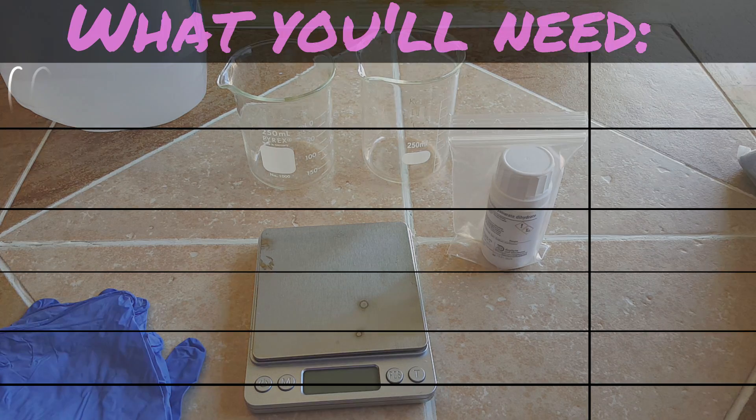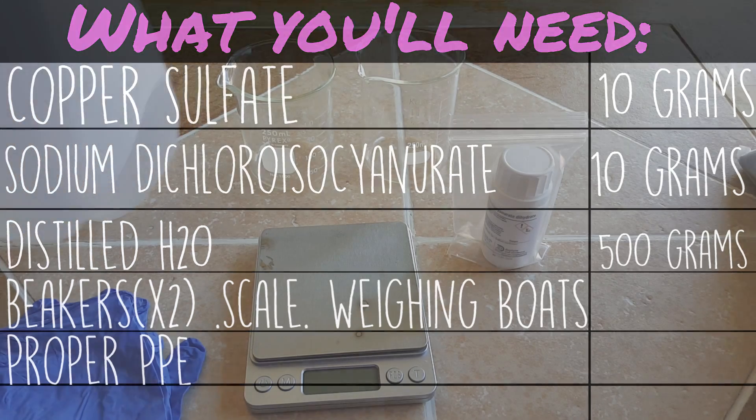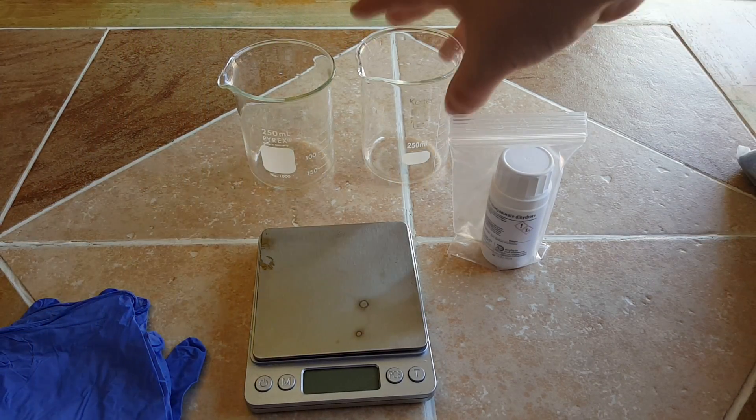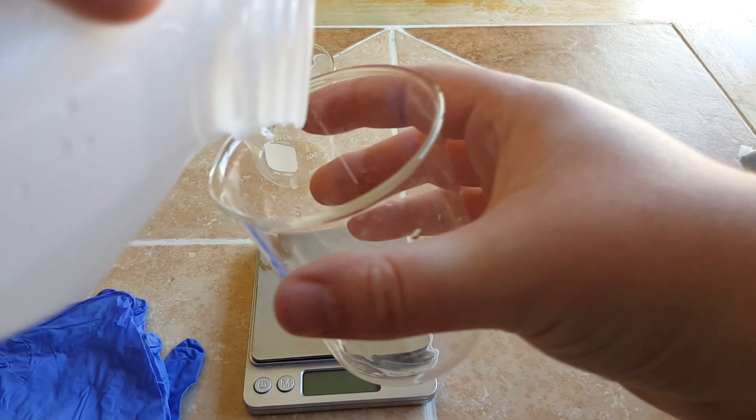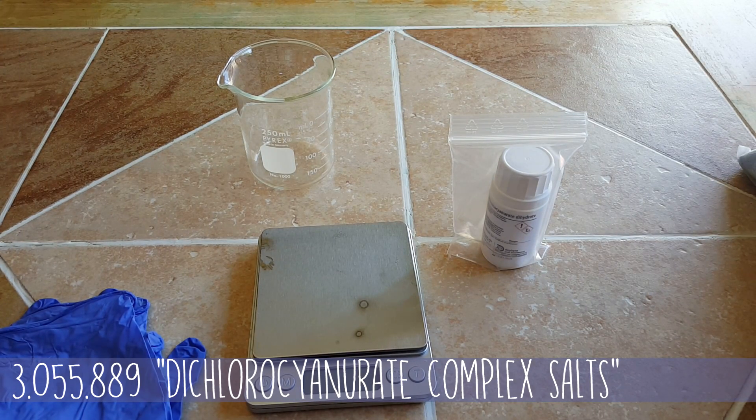For this video you are going to need copper sulfate and sodium dichloroisocyanate. Those are the main two reagents, and both of them you should be able to get at any Lowe's or Home Depot or other hardware store. If you're wondering where I got this experiment, it is from a U.S. patent, linked down below and also on screen right now.